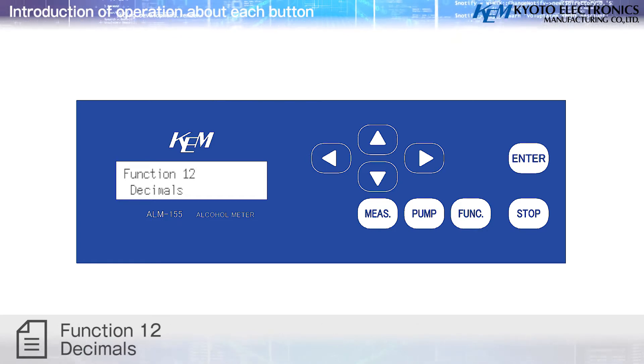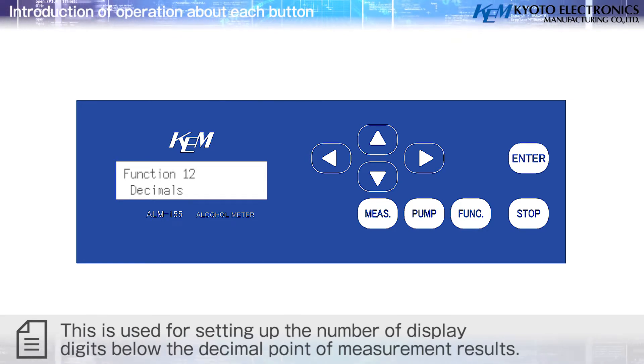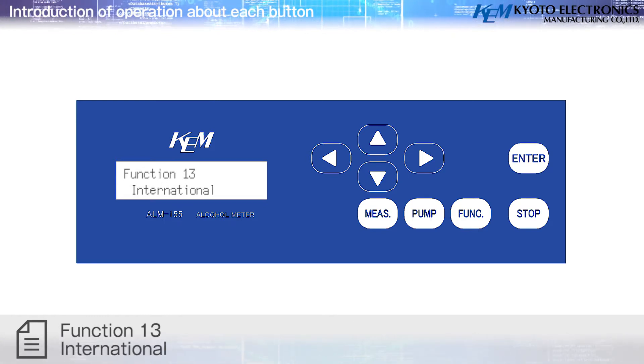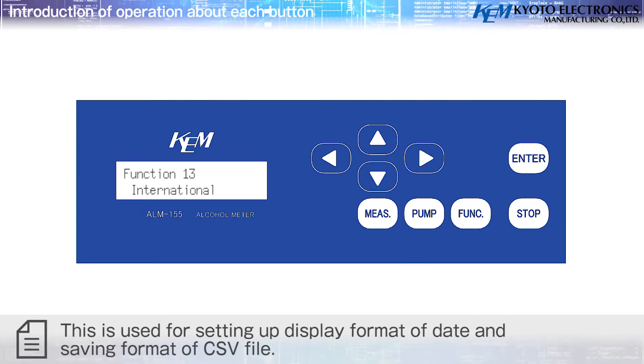Function 12 – Decimals: sets up the number of display digits below the decimal point of measurement results. Function 13 – International: sets up the display format of data and the saving format of the CSV file.